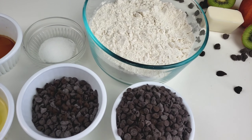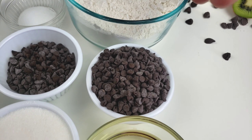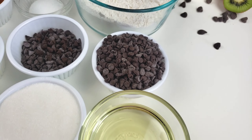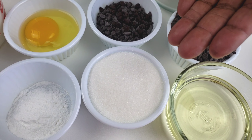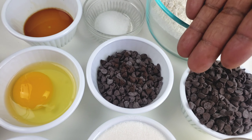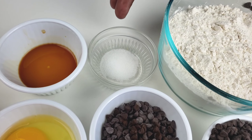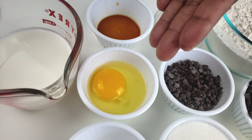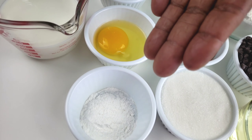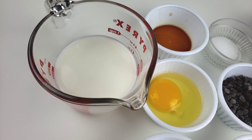Let's get right into the ingredients. You will need all-purpose flour, mini semi-sweet chocolate chips, vegetable oil, sugar, mini semi-sweet chocolate chips for topping, salt, vanilla extract, an egg, baking powder, and milk.